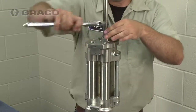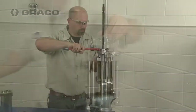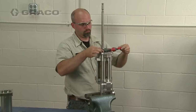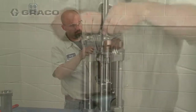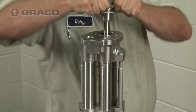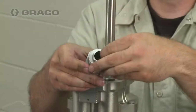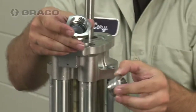To disassemble the throat cartridge, loosen the throat nut and unscrew the throat cartridge from the upper housing. Then lift the cartridge up and off the piston rod. Remove the throat nut, o-rings and seal.